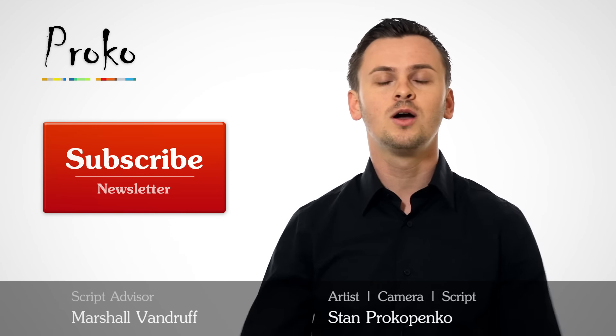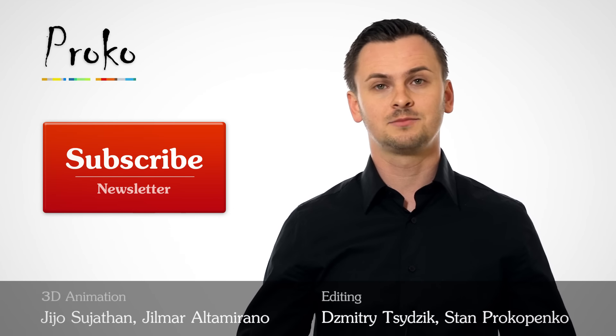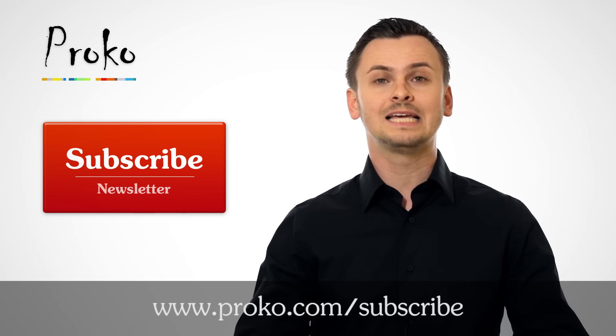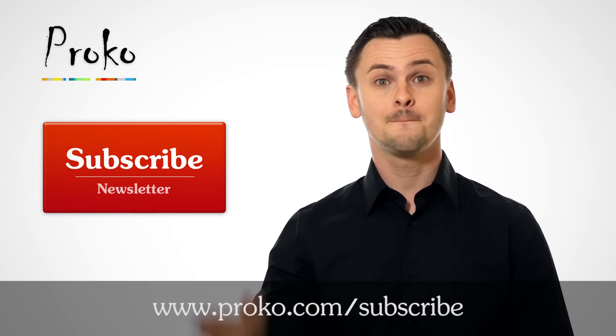If you liked this video, pass it on to your friends and classmates, and click the subscribe button to join the Proko newsletter so you don't miss any new videos. Bye!